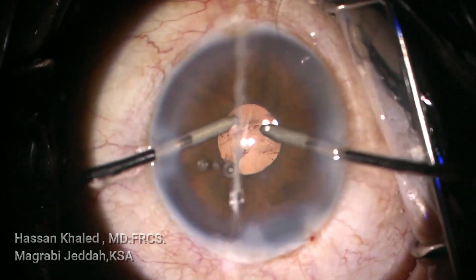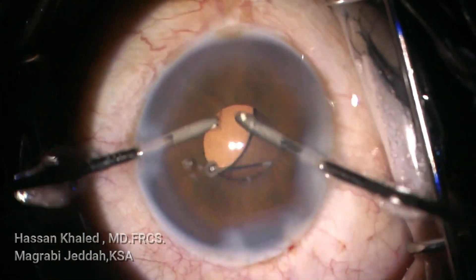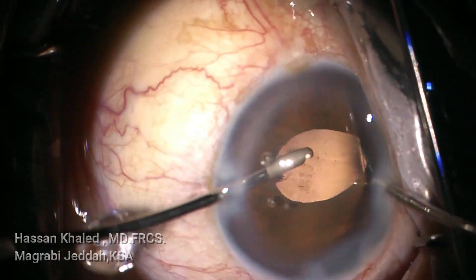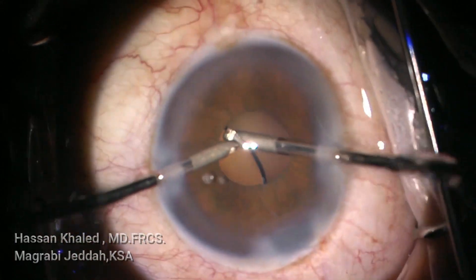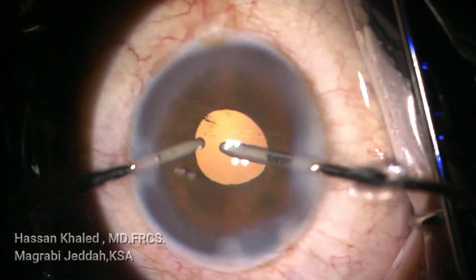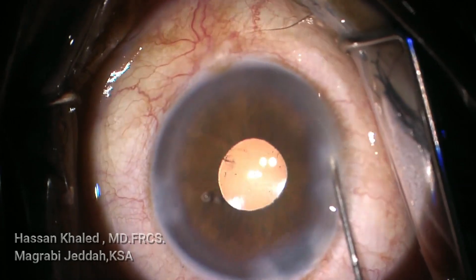You can see the pupil by the end of the surgery is about 2 millimeters in diameter. Just go slightly behind the IOL and remove the remaining cortex. Clean all cortex and be sure that your IOL is inside the capsular bag. Now removing the cortex behind the IOL, and then performing stromal hydration of the incision.